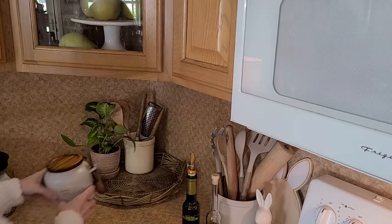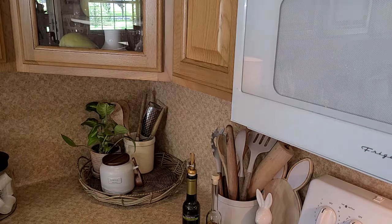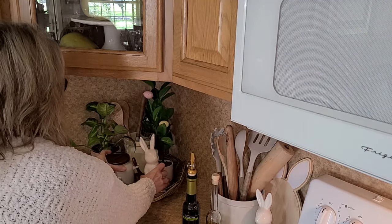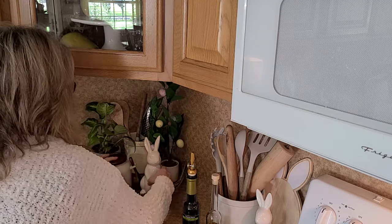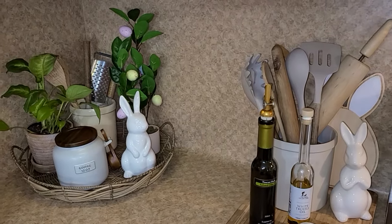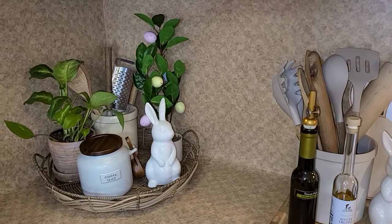So I'll put my little crock back, my plant back, my little coffee dispenser back here. And then to add a little Easter touch in this little vignette, I'll add this little Easter tree and another one of those little white ceramic bunnies. As you can see here, I didn't really change out much over in the corner — I just changed out the tray and then I just added a couple of Easter pieces here.